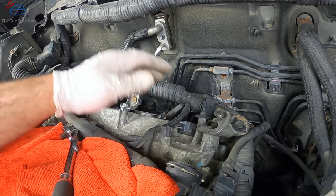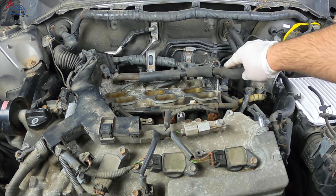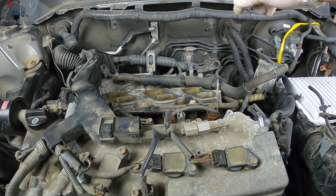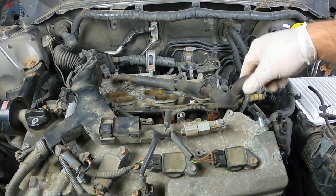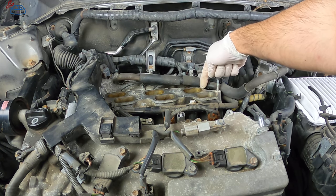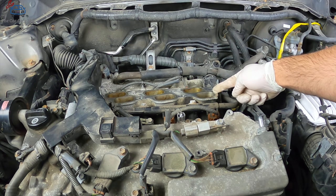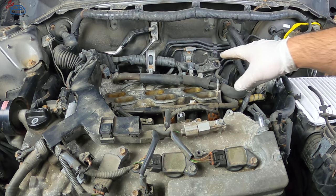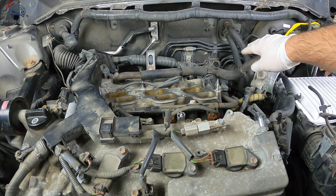Double-check all your work — make sure all coils are plugged in, any connectors you removed are back in, and the harness is completely secured. Before reinstalling the plenum, pay close attention to the PCV hose location. It can't go at the very back because that's where the plenum bolts up, and it can't go too far forward either. It needs to sit right between the fuel rail dampener and the edge of the intake manifold — if it's pinched you'll have serious oil leak problems.